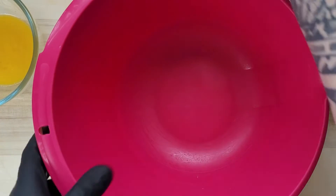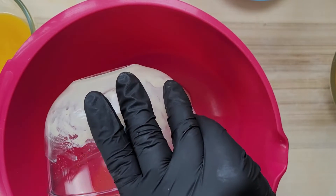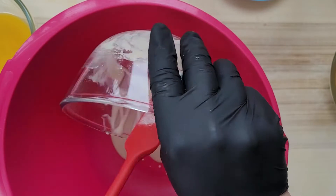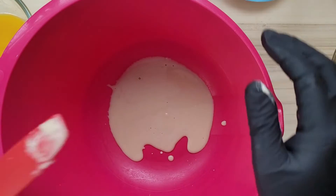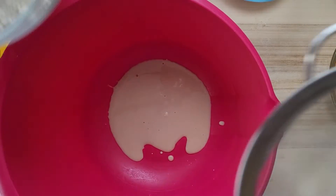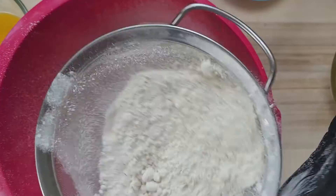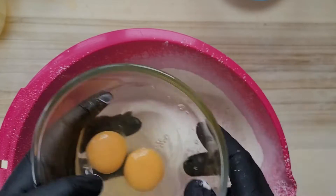After 15 minutes, once the starter has rested, we start by putting our starter in first. I have my lovely mixing bowl. We sieve our flour in.